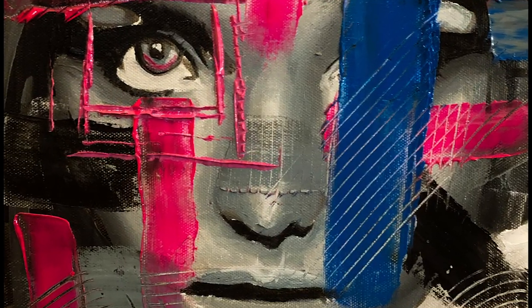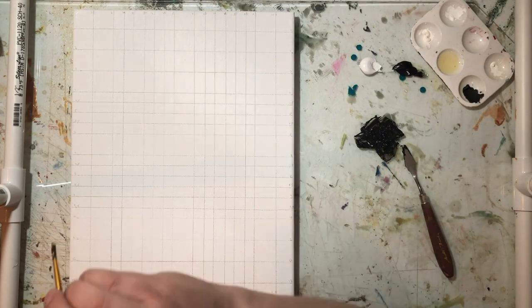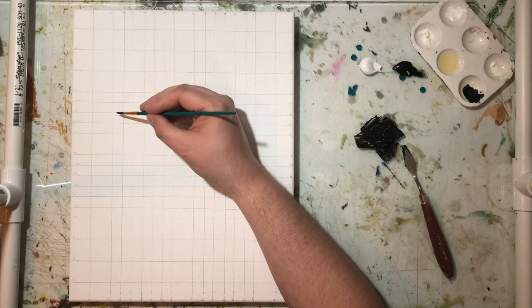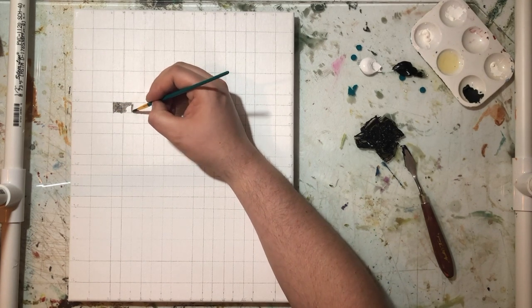Hey, what's up guys, my name is Rob Jr and this is my channel Creative Rob. Thanks for tuning in. Today I'm going to be sharing with you the third painting in my series where I'm using palette knives and oil paint, working on a portrait and creating an abstract portrait piece.